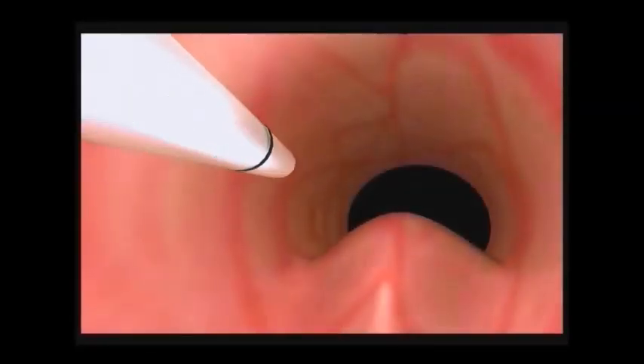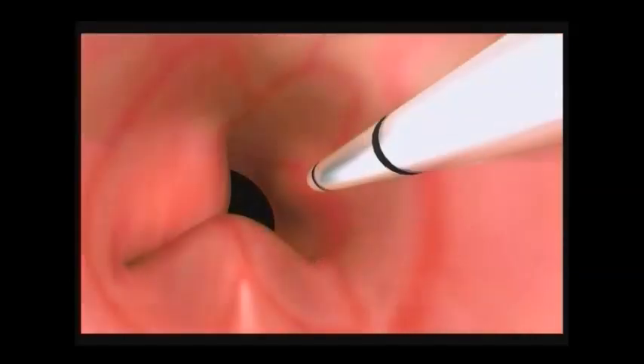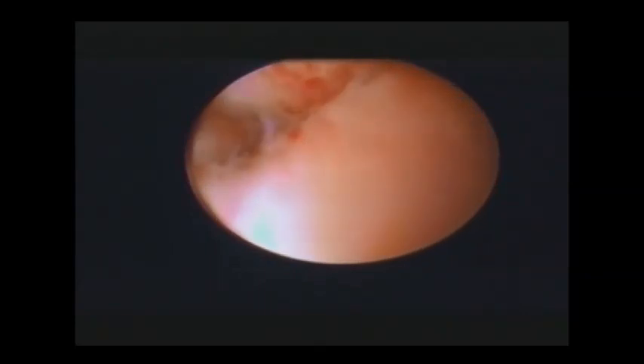You will use the second 2.5 milliliter Macroplastique syringe to create boluses in the 10 and 2 o'clock positions. Each of these boluses will hold approximately one half of a syringe, about 1.25 milliliters, of Macroplastique. These boluses are created following the same tissue tunneling and injection procedure as demonstrated with the 6 o'clock location.